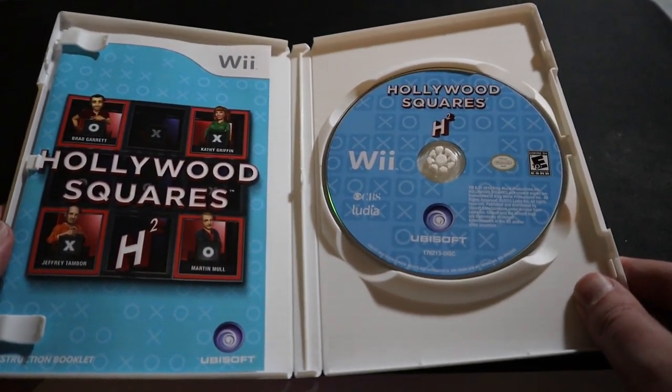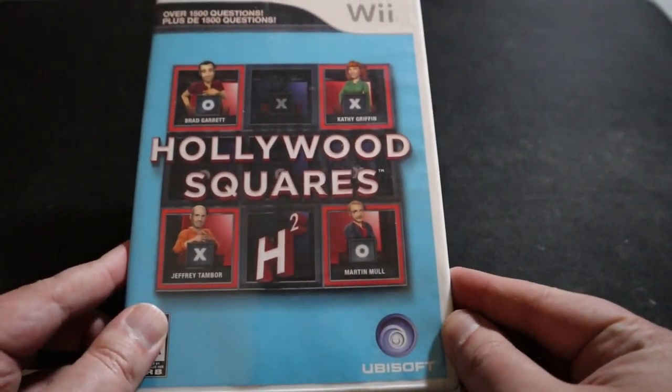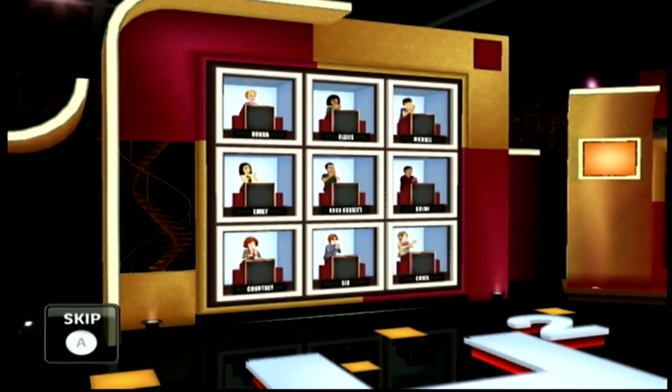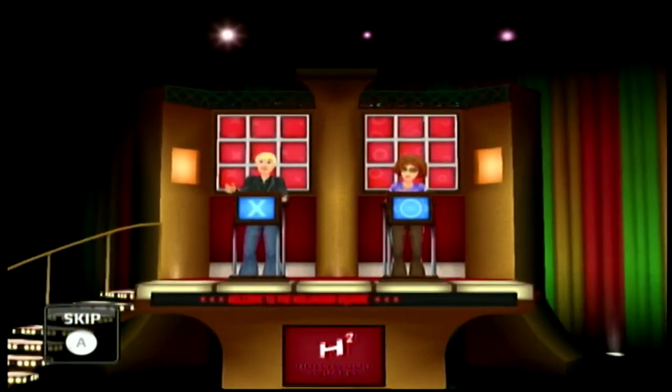Hollywood Squares was released in 2010 for the Wii. It's based on the game show of the same name, which ended in 2004.